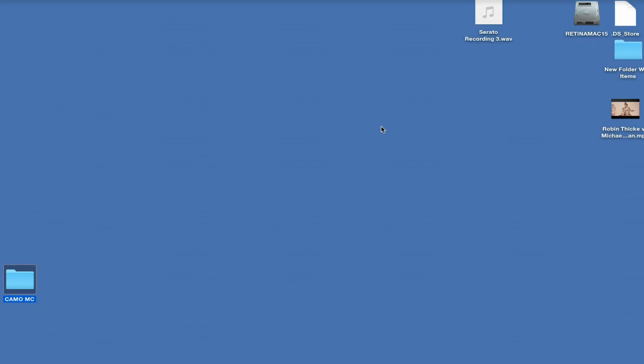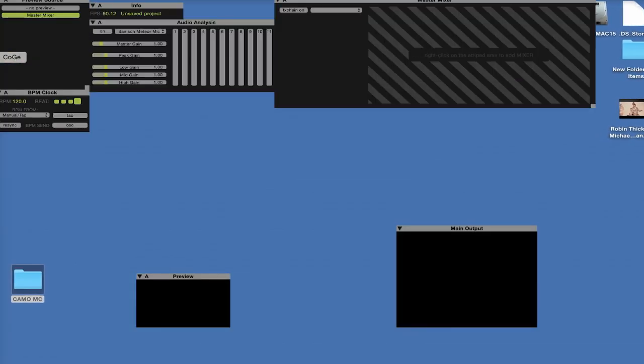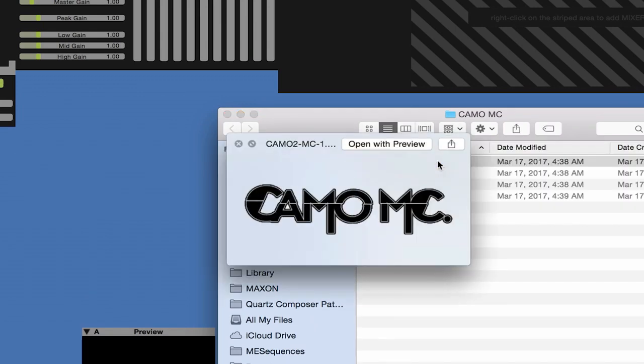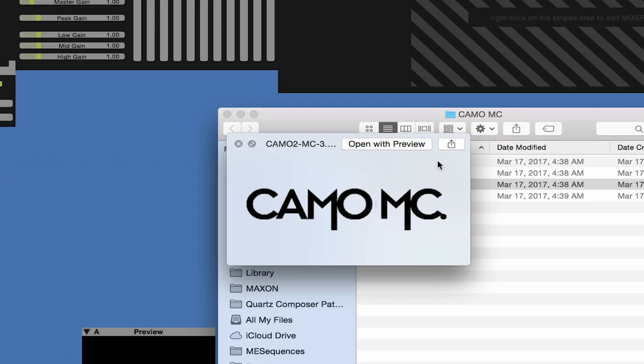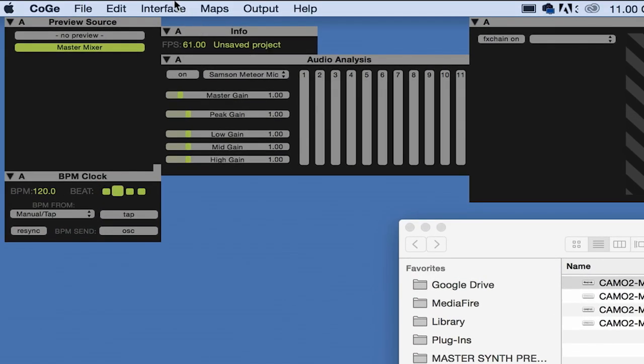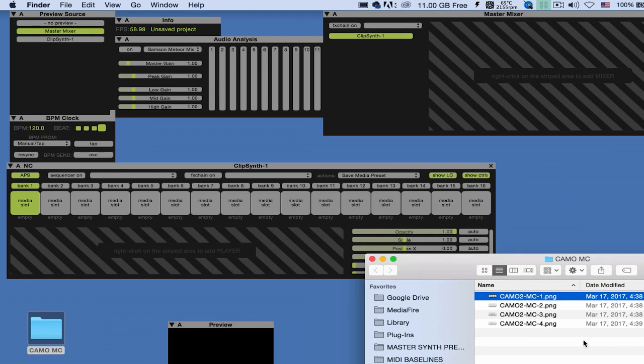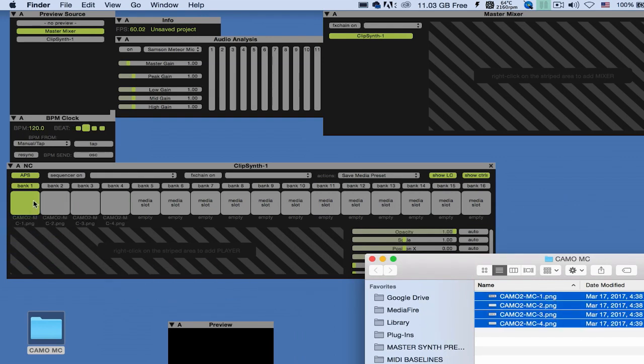Moving on now, I'm going to open up the next app that we'll be using — this is called Koji. I'll be using this application to feed the wireless cameras and my Canon camera back into Heavy M. I'll also be using an artist logo and animating it with this program. I've got the artist logo here — it's a .png file and I've got four different versions of it. What I'm going to do is create a new clip synth, drag and drop the artist logo onto it four times. There are 16 banks, so I'm going to fill them all up.